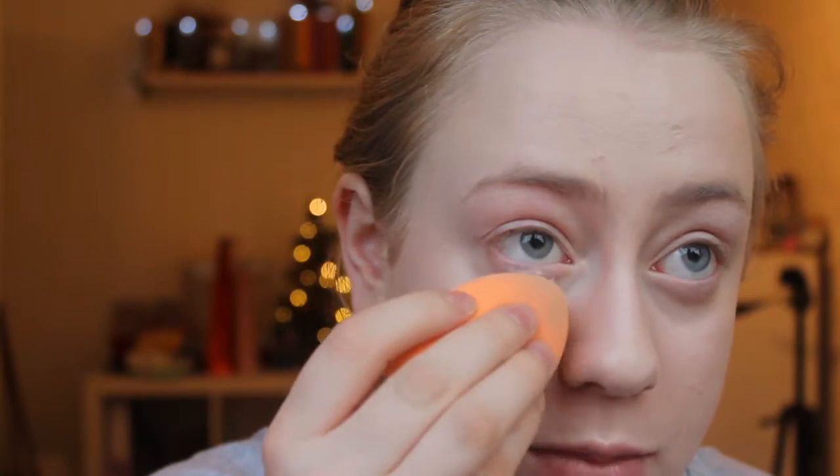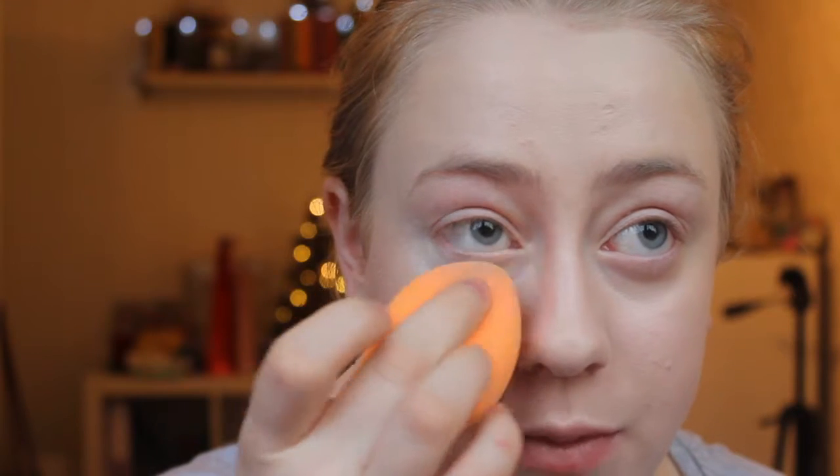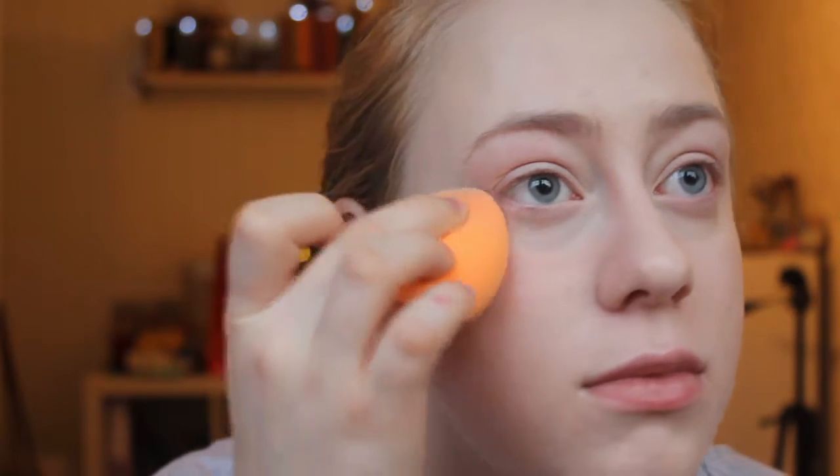Then I dip my sponge into the powder and press that on. I'm also going to dab what remains in the cap onto my nose. I will also be setting the rest of my face with my Rimmel Clear Complexion powder in the shade Transparent, which is 021, using a big dense blush brush from Real Techniques. I'm pressing this powder over my skin to set the foundation, because it has a very dewy finish that doesn't set on its own.